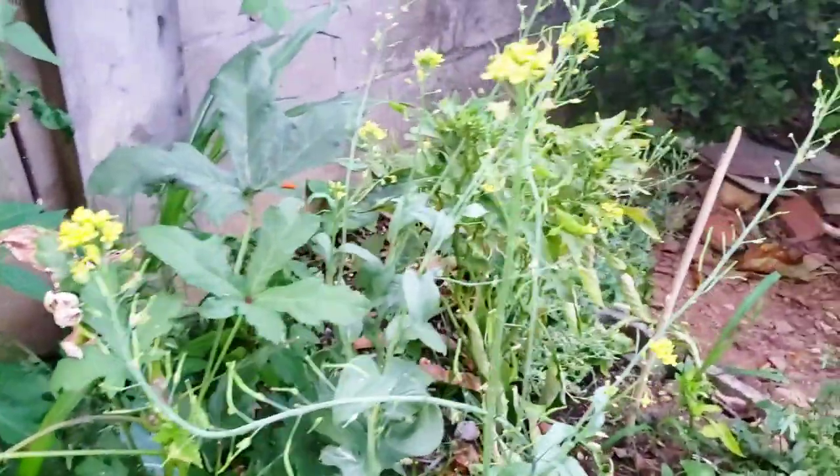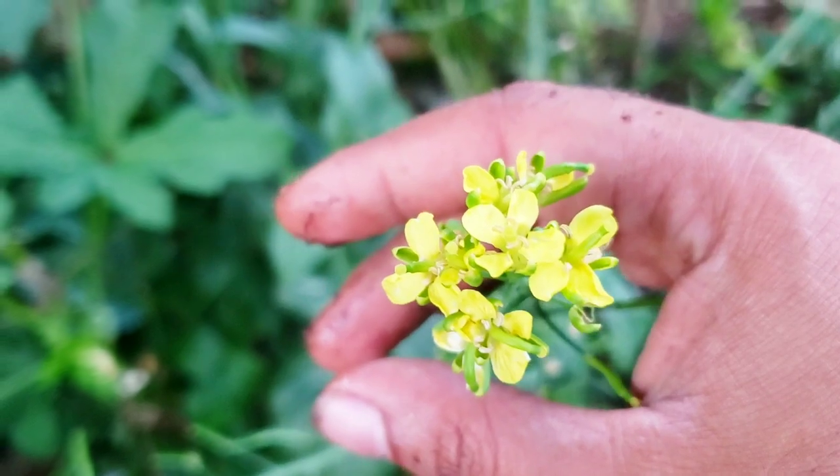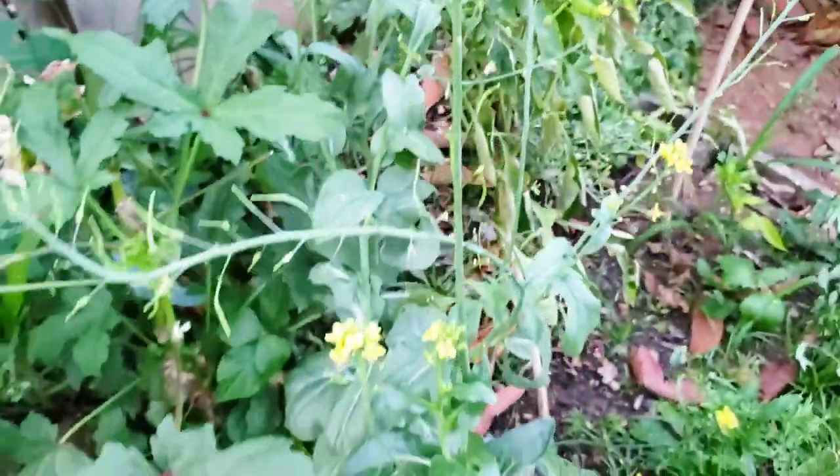This is what pak choy looks like when it has bolted and gone to seed — it produces a stem with flowers, and the little green parts around the flowers contain the seeds. A plant will bolt when it feels stressed. In this case the stress came from not picking the pak choy in time — once the leaves go from soft to hard, pick it quickly. Within just two months you should have some nice pak choy ready to be cut and picked. One tip when harvesting: in a home garden, you don't need to pick the entire head — you can just pick out the amount of leaves you want.